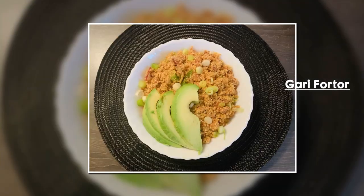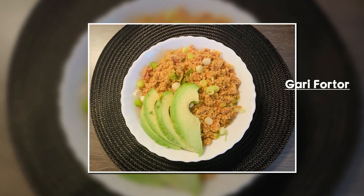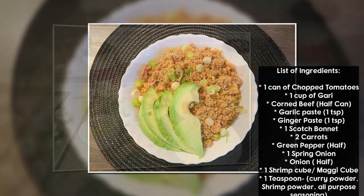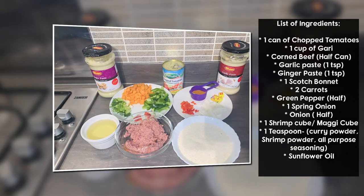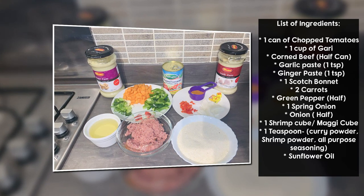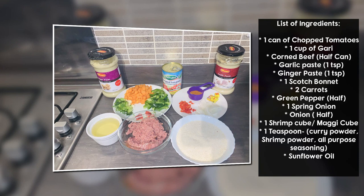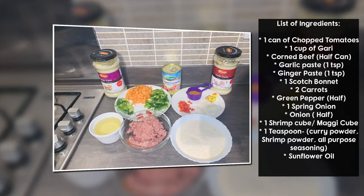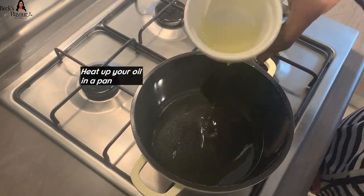Hello everyone and welcome to Beck's Flavor. Today we will be making this wonderful garo footer. This is the list of ingredients we'll be needing to make our delicious garo footer. Traditionally, garo footer is made with fresh tomatoes, onions and peppers, grinded, and then with some palm oil. But this garo footer has got swag, okay, so stay tuned and find out.